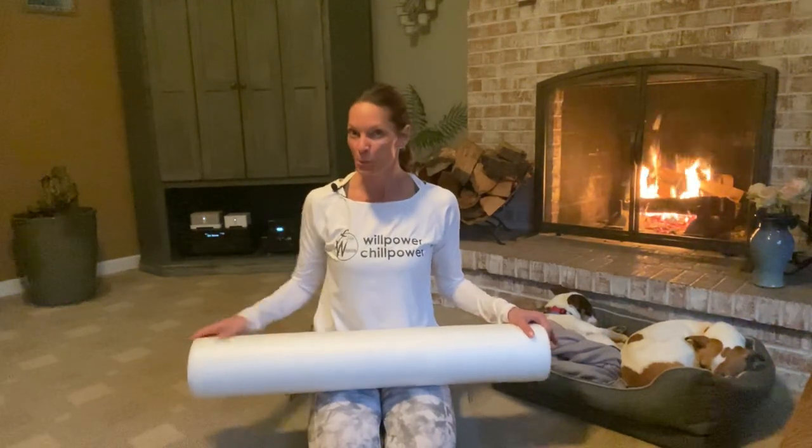So today we're going to do a little heart opening, a few exercises using the foam roller. So bust out your foam roller, maybe hit the pause button, go grab it and come back. We're also going to do some hip and hamstring stretches. So we're going to start with the foam roller first.